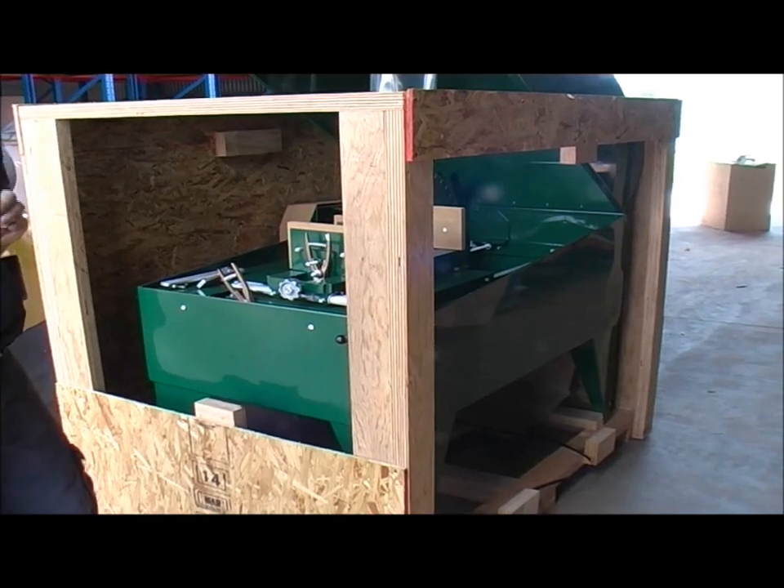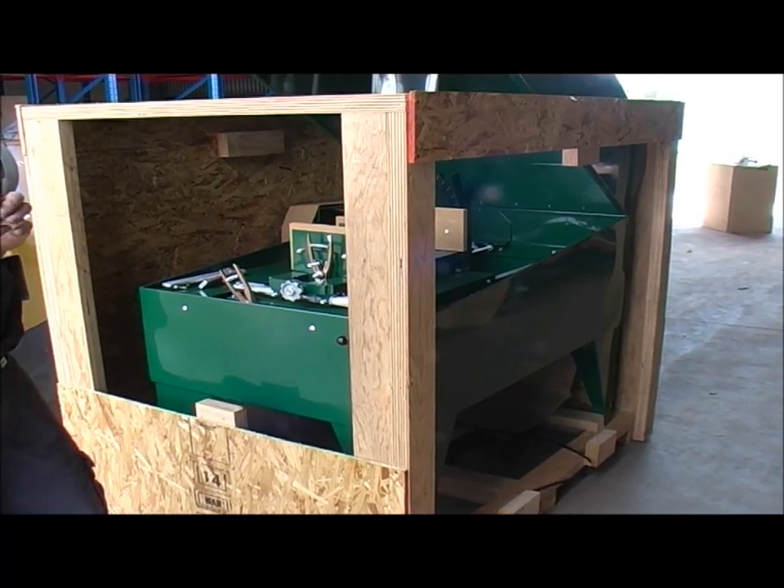Thanks — I hope that was somewhat useful to give you an idea of just what the machines look like.